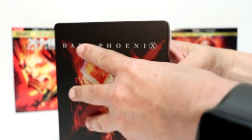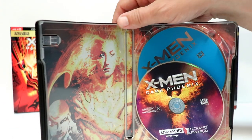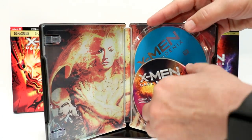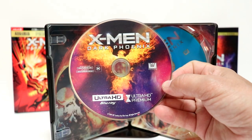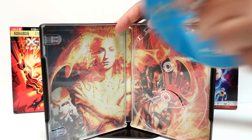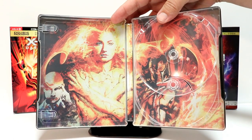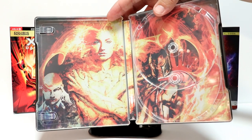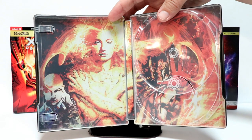Let me go ahead and open this up so we can take a closer look at the interior artwork. Here's the interior — we do have some disc art. Here is the 4K disc, really nice image. And then just the regular Blu-ray disc. Some really nice interior art. As you can see, Professor X and Magneto and Dark Phoenix inside. Looks really nice. I really like this artwork.